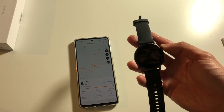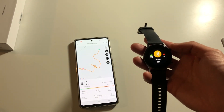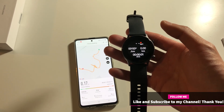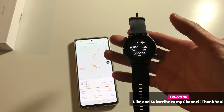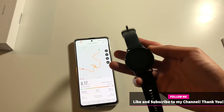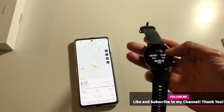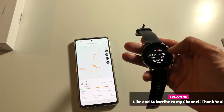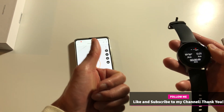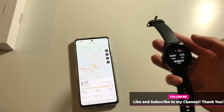So you can wear this watch running and then come back, and it will calibrate to the map once you sync it up to the app I downloaded from the Play Store. I'm definitely going to test it a couple more times doing runs in the morning and will keep you posted. If you guys have any questions please feel free to comment below and I'll definitely try to respond. If you liked this video please give it a thumbs up and subscribe to my channel — thank you.